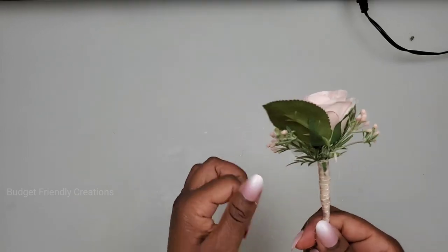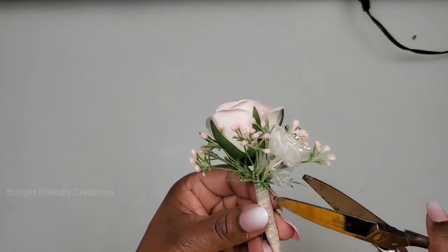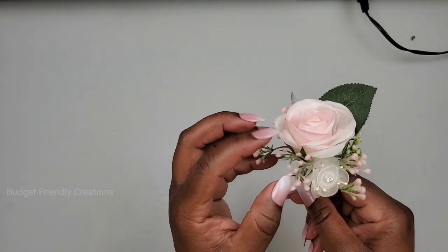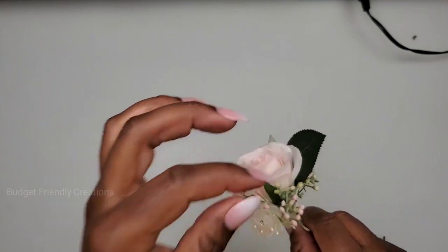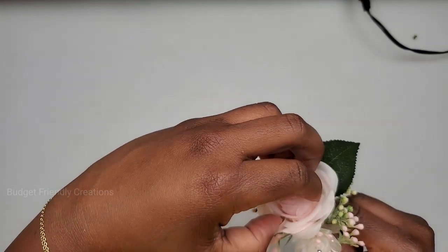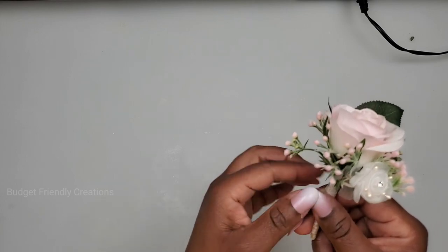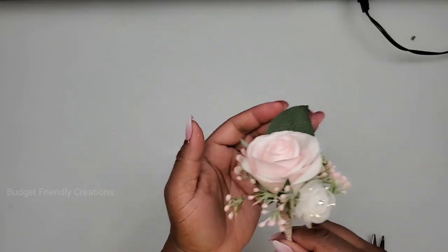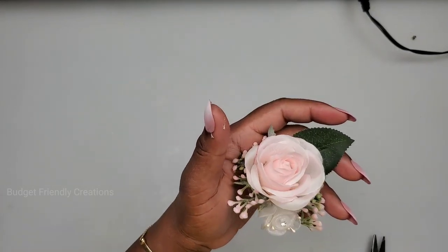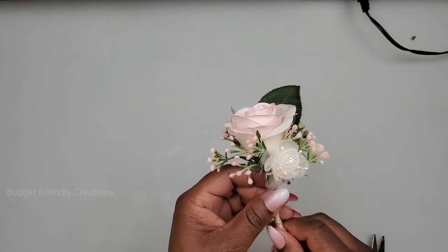All right, so now we're done! I'm just trimming these up and we're good. I made 10 of them. For the groom's version, I just added a second flower — a smaller one — picked from the center and placed it right there, then did the same thing. So this is it! Let me know if you like this tutorial. I really appreciate your comments and thumbs up. Thanks for watching!